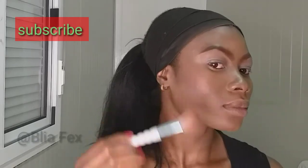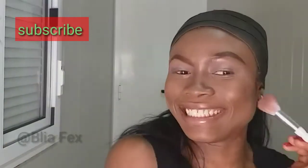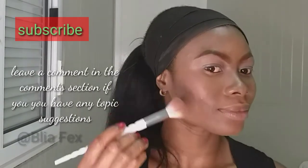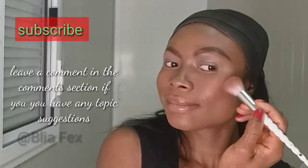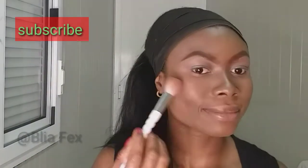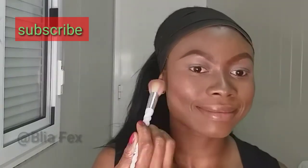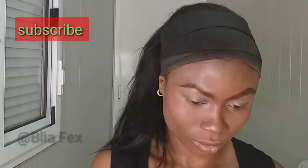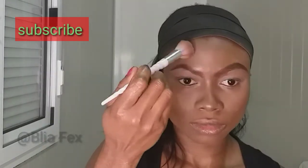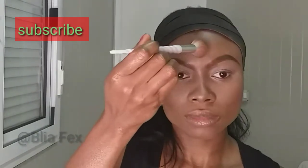Now I'm applying blush to my cheekbone on top of that contour I applied earlier, and I'm trying to smile so I can really hit the target areas. Now I'm applying my highlighter — it's a little bit brighter than my skin tone, so I'm just touching it slightly with my brush, patting it into my cheeks, onto my forehead, and the bridge of my nose.